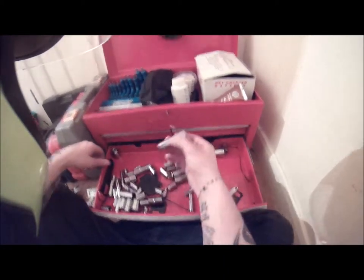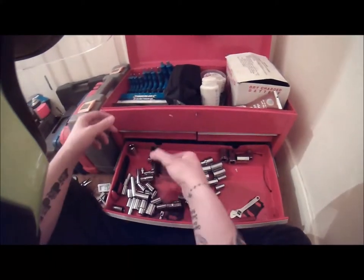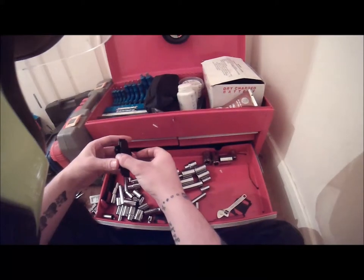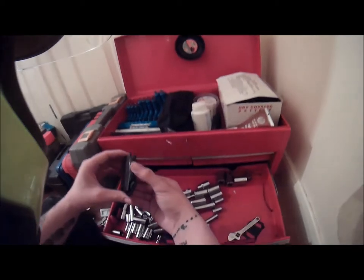Imperial sockets — again I don't throw them away because I know I might need them one day — but don't mix them with the rest, because finding the metric ones becomes impossible.